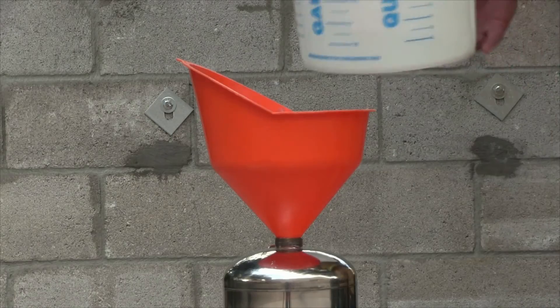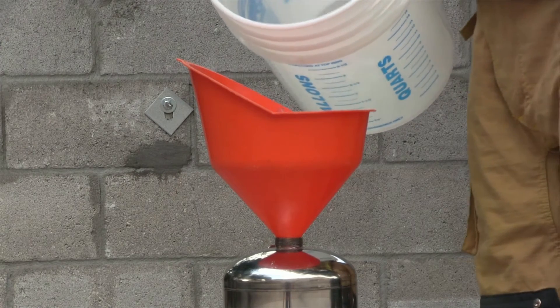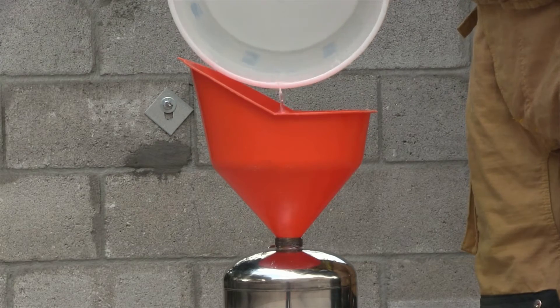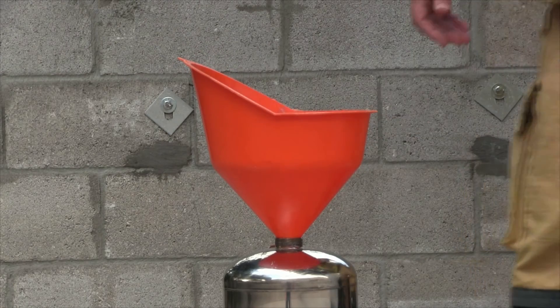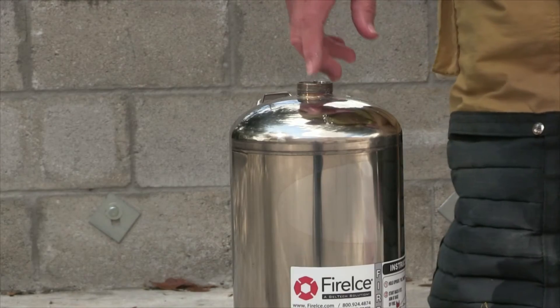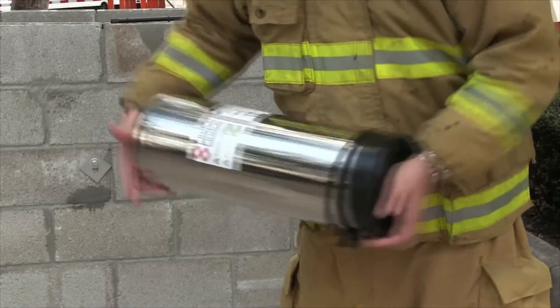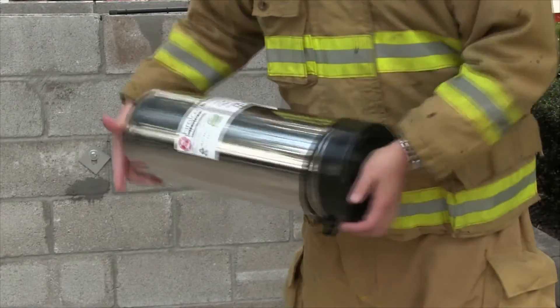Fill the canister with the last half gallon of distilled water. Shake the canister for another 20 to 30 seconds to assure that the mixture is blended evenly throughout the entire canister.